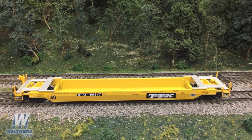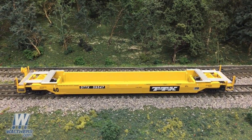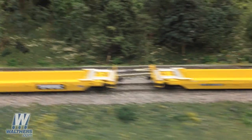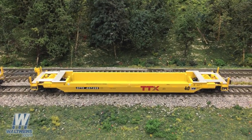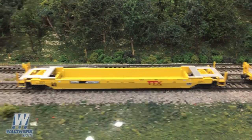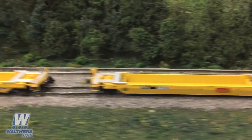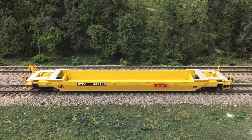We're offering five different versions of the TTX yellow paint scheme this production run: starting off with the mid-2000s logo, followed by the new TTX logo, then the new logo with the forward-thinking slogan, the new logo with the Rail Box logo, and finally the new logo patched.